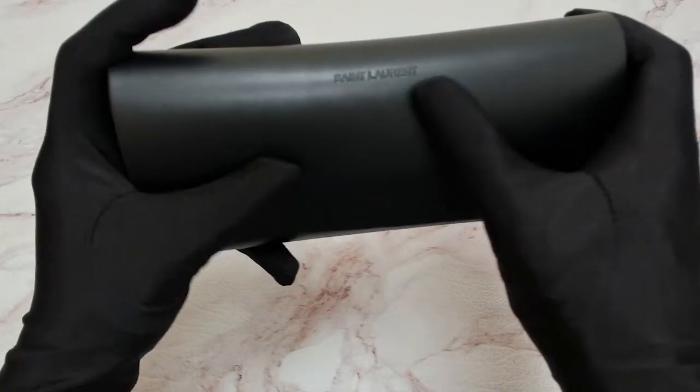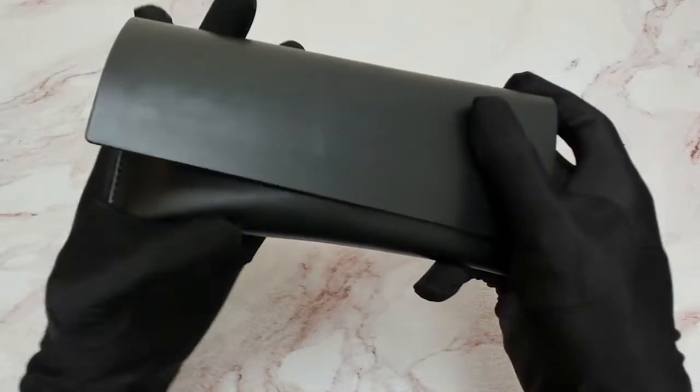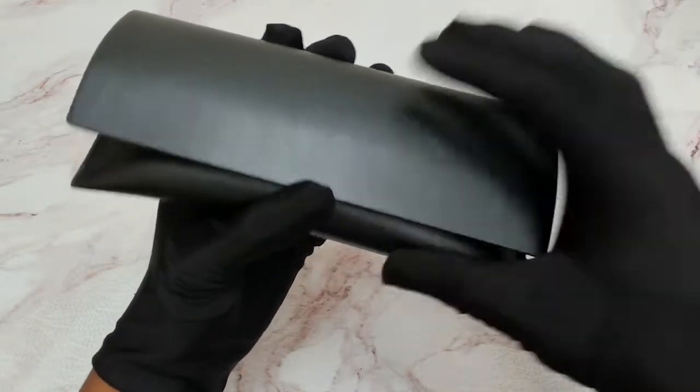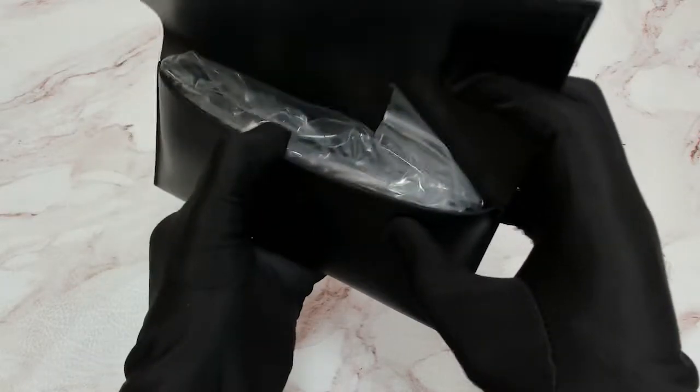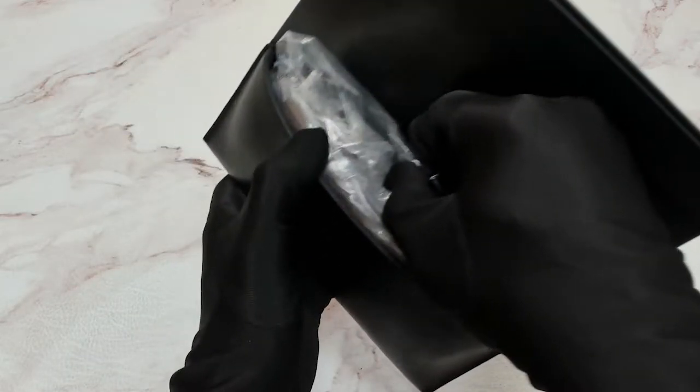It's got the Saint Laurent logo on it, feels soft, not hard at all. If you open it up, it's got the Saint Laurent logo in gold. And inside the case, you'll find the cleaning cloth.